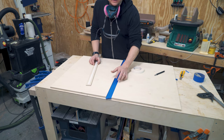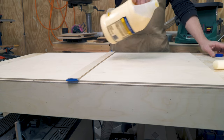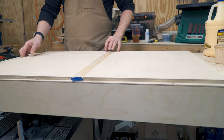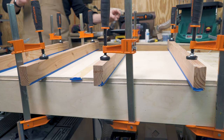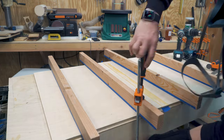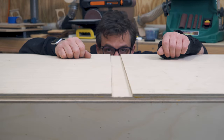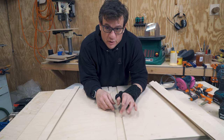It's going to be easier to glue this up if there's something in the middle here keeping everything in check. Yesterday when I made the little insert to go in here for the glue-up, that worked great.